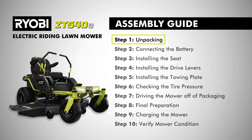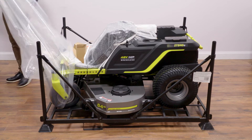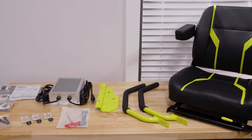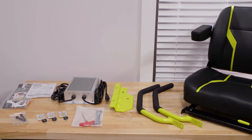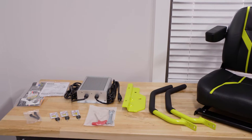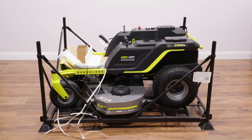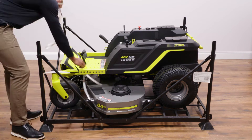Step one, unpacking. Remove plastic covering from the mower and set aside. Remove all boxes containing loose parts, assembly hardware, and documentation in a place where easily accessible. Do not discard the packaging material until you have carefully inspected and have satisfactorily operated the product.